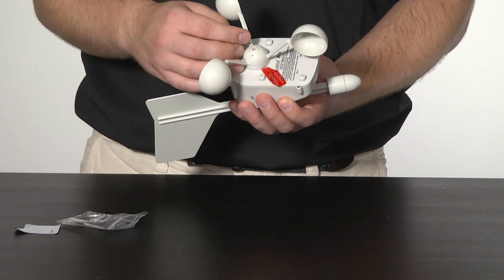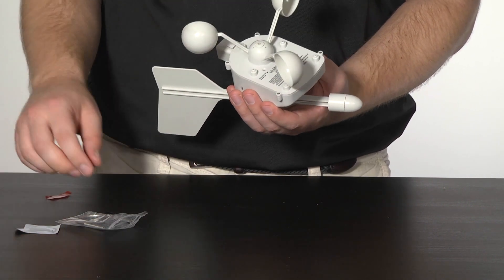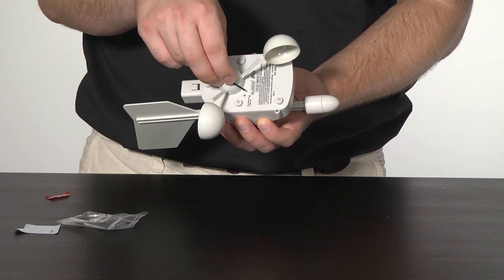Then remove the tape covering the reset hole on the bottom. You can then use the provided plastic reset rod to press the reset button once. Any additional presses may cause the sensor to shut back down.